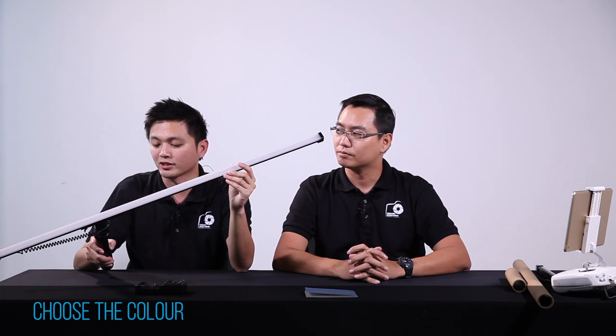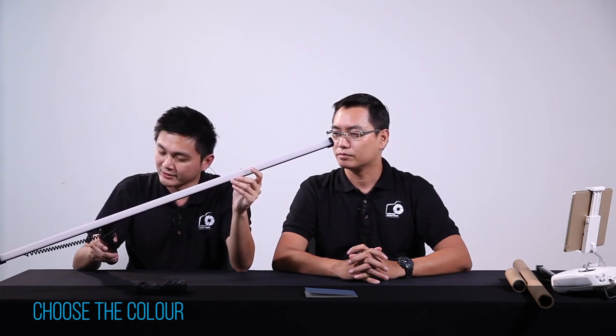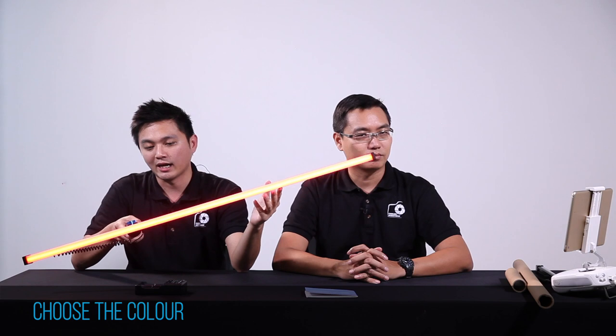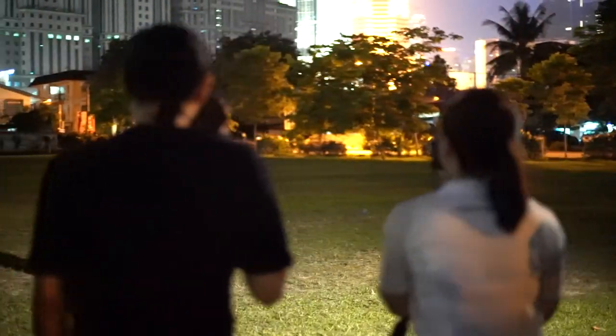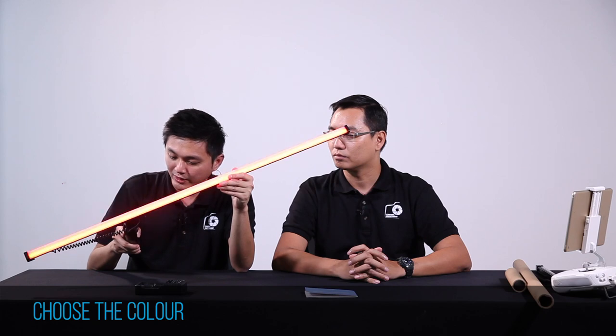So there are mainly two features here. One is that you can choose the color — you can choose from some default presets, or you can customize it by changing the color based on the RGB value. This is how it looks when it's turned on. When I have the light turned on, I just have to swing this Meggie Light around and you get the light painting result. I can also control the brightness level.